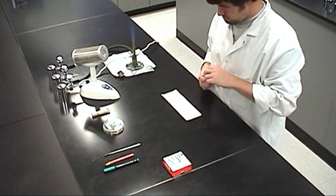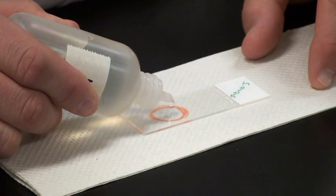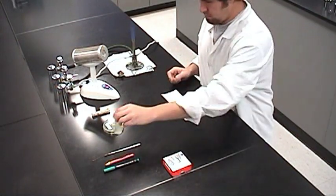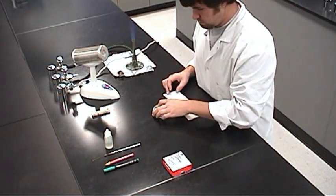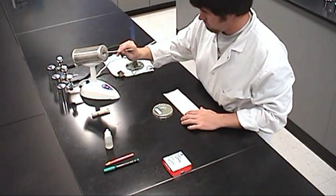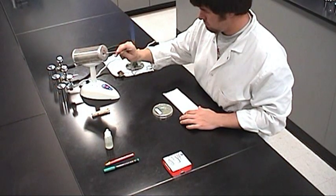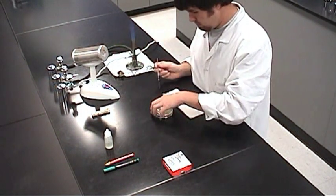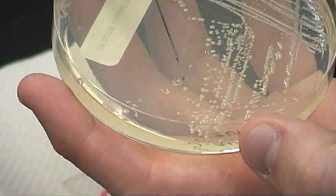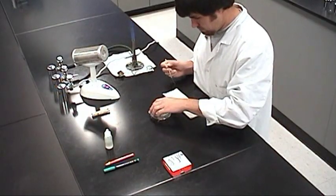Use the water dropper to place a very small drop of water on the top side of the slide over the target circle. Next, use the inoculating needle to add the specimen sample. Before taking the sample, flame the needle in the incinerator for at least five seconds to sterilize it. Hold the inoculating needle in one hand and pick up the culture plate with the other. Take a small sample with the tip of the needle, then place the plate back into its lid.